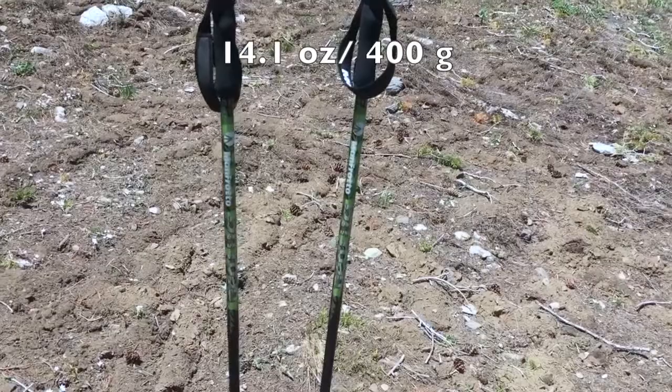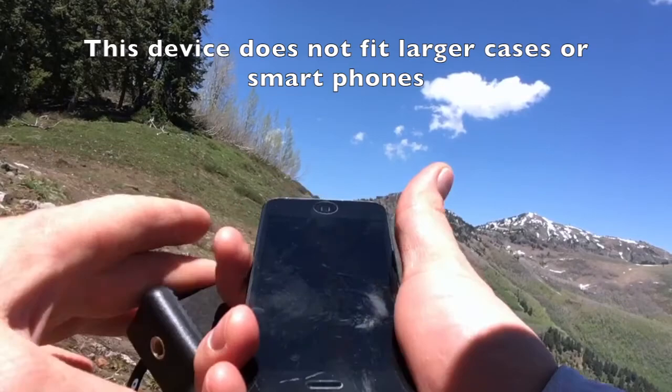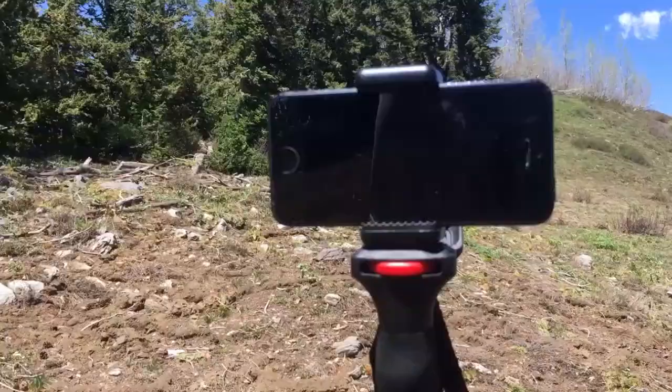They weigh about 0.8 pounds and they have a twisting telescope lock. Here is an adapter that's sold separately online that'll easily accommodate your smartphone. I've got an iPhone 5 today that I can easily clip in just like that, and from there it will easily screw in to these Manfrotto walking poles.